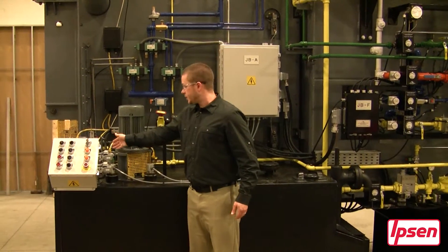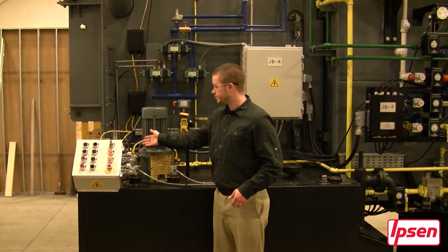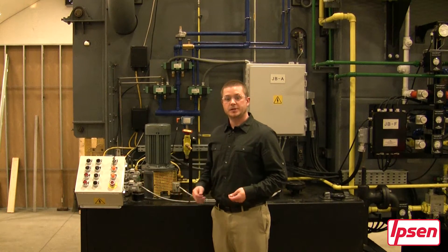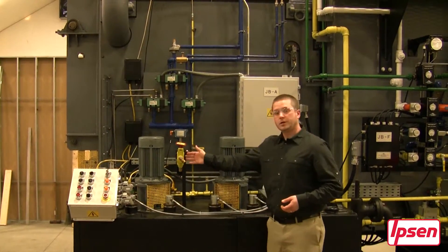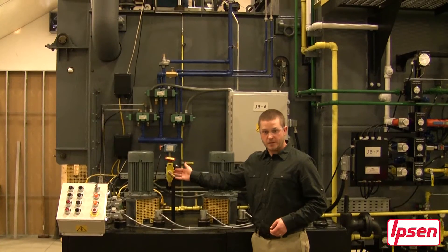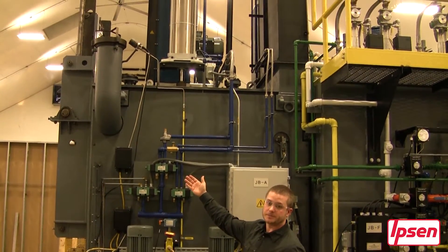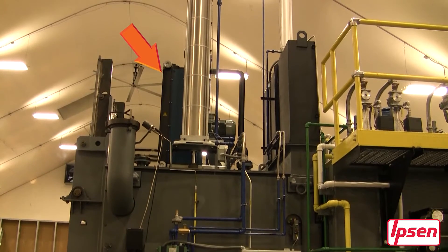Towards the front of the quench tank there is an oil level switch as well as an over temp. Located on the front of it you will see a manually operated push button station where you can operate things such as doors as well as chains. Here you will see a pneumatic manifold which also has a lockout tagout valve. Above the manifold you will see our main exhaust which will be ducted through the customer's facility.